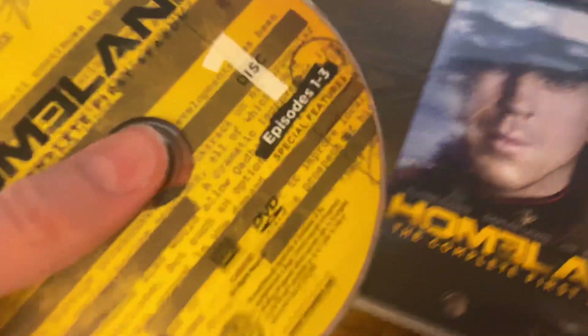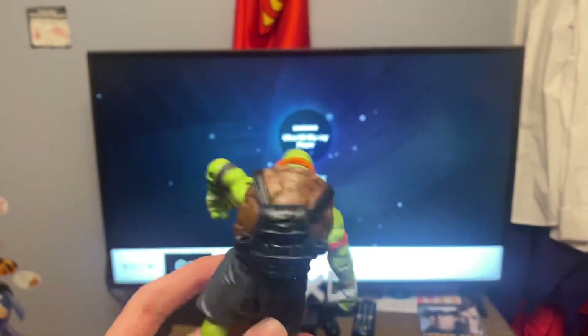Okay, let's put the DVD in. There we go. The DVD's in. Here we go.